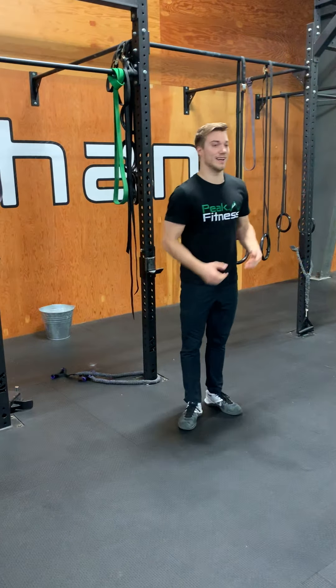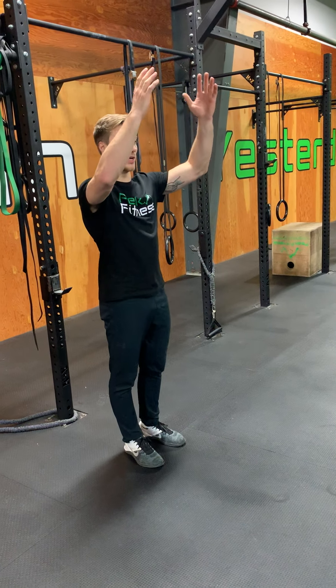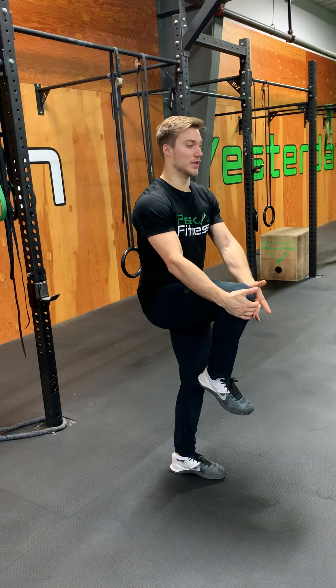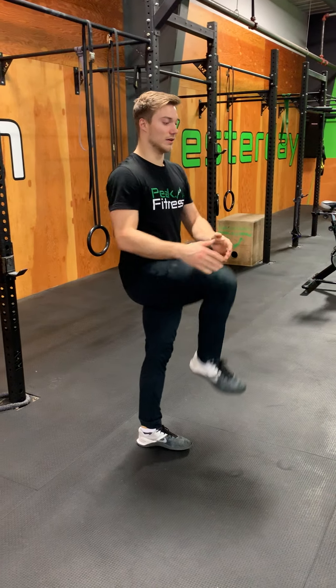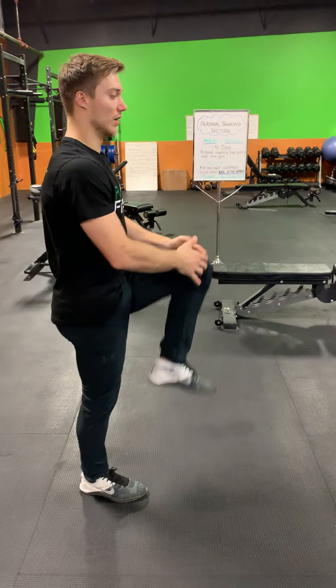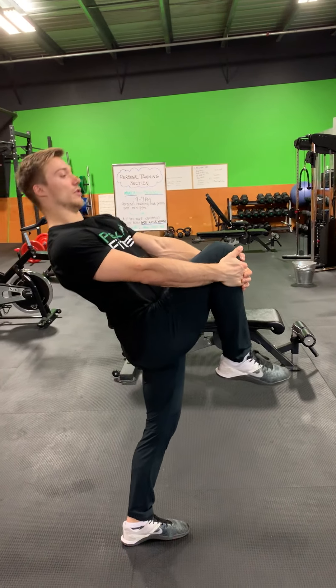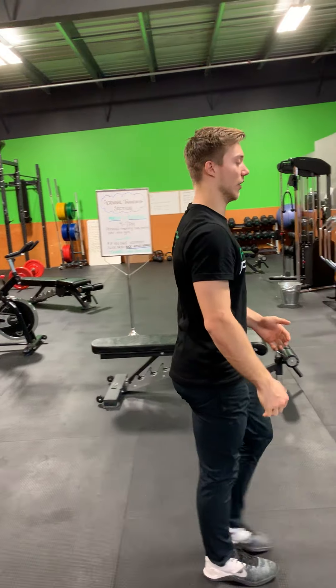Then we're going to go into a high knee — dynamic high knee stretch first. Reaching up, grabbing hold of your knee, pulling as high to your chest as you can. Two little steps, and then switch. When we do these, we're thinking of being as upright as we can, not reaching back and arching the back.